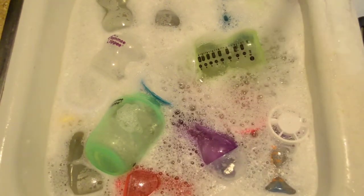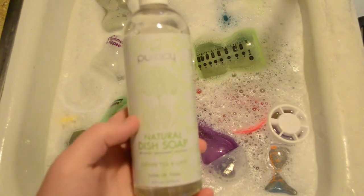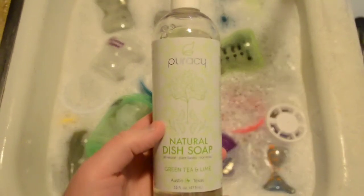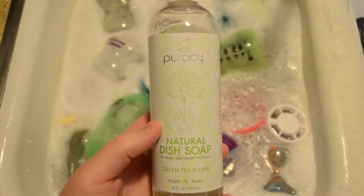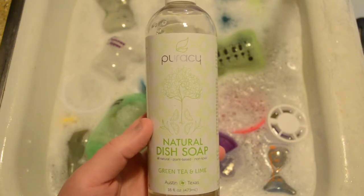This is a really nice soap because it does not leave any sort of residue on your bottles, on your dishes, pretty much whatever you're using this for. And since it is all natural, you can feel safe using this on your drinking bowls for your pets, your glassware for yourself, and even stuff for your baby.